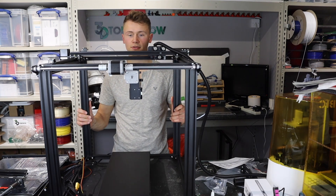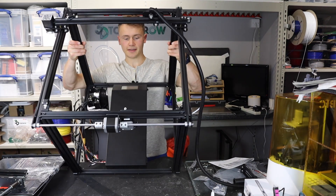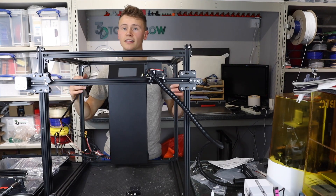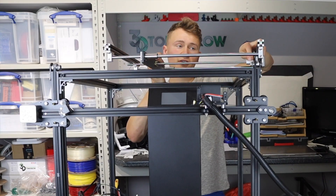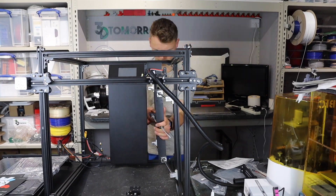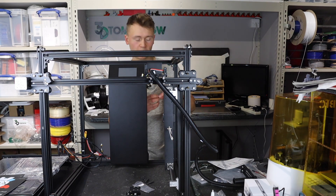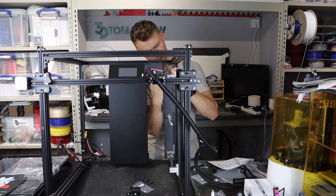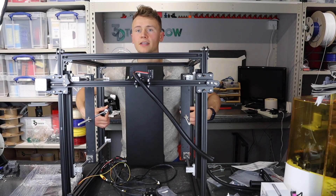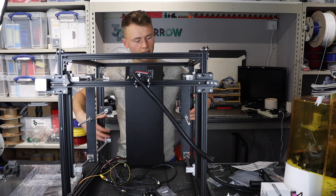Next step says to turn the front of the bottom so that it is facing me. It's then time to put in the Z axis — to do that I have to move the Z axis plate into the center, then attach to the frame using M5 screws. You can then proceed to do the same again on the other side. Then it says to check everything on the bed is moving smoothly, which it is.